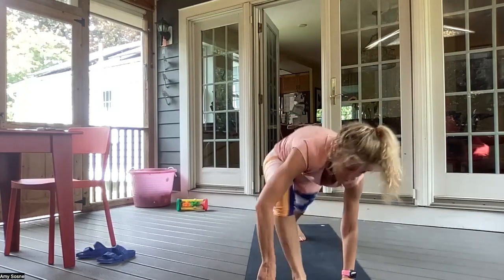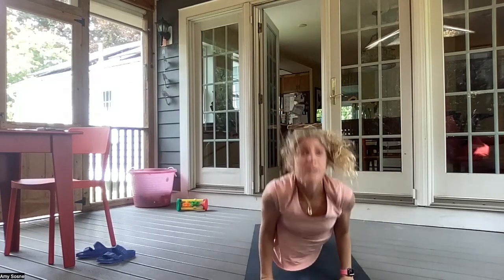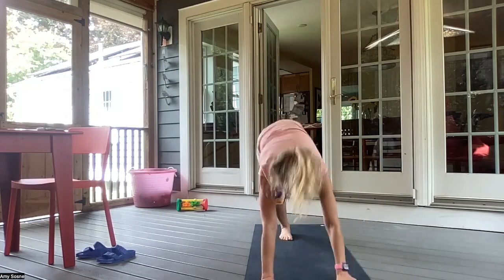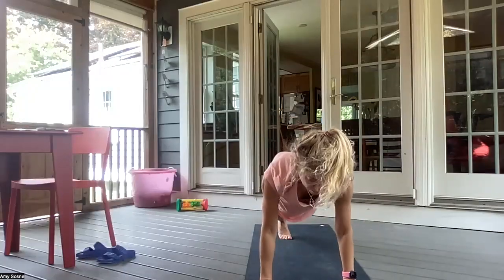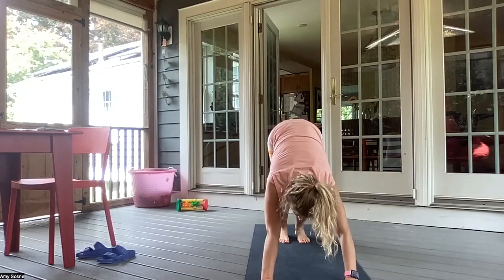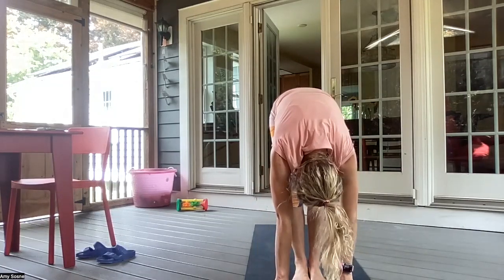Palms come down. Three-legged down dog. Inhale, forward plank. Exhale, chaturanga. Inhale, up dog. Exhale, downward facing dog. Left leg up. Left foot between the hands — Warrior One. Palms come down. Back to a three-legged down dog. Inhale, forward plank. Exhale, chaturanga. Inhale, up dog. Exhale, downward facing dog. Inhale, bend your knees, gazing between your hands. Exhale, walking or hopping feet to hands. Inhale, halfway lift. And exhale, forward fold.